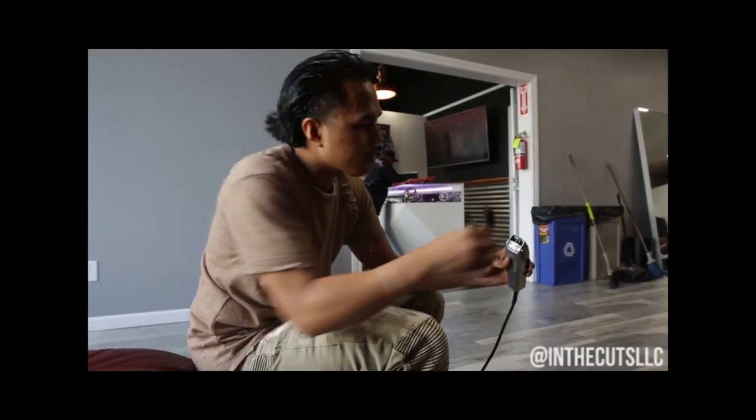Barbra Day should be watching me, but she wants to watch it on YouTube. So it's cool.